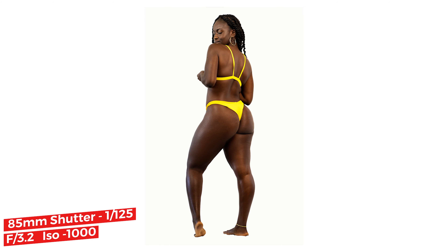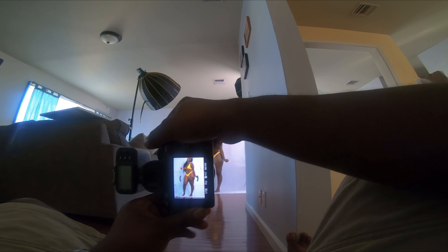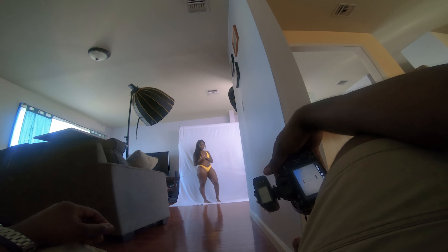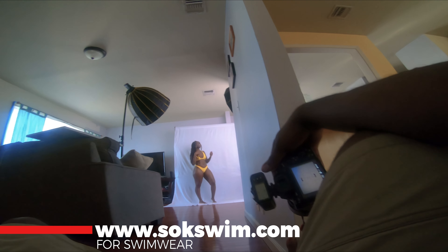Hey YouTube, my name is Brian, this is Behind the Shoot. I'm gonna take you guys with me for an e-commerce photography shoot. I use a cloth backdrop, a white backdrop, and a tip to get some good photos is to just iron it out and take the wrinkles out.